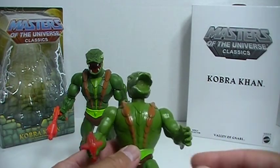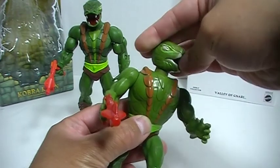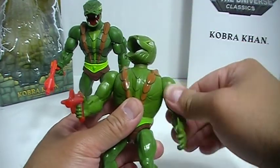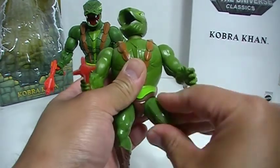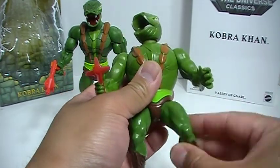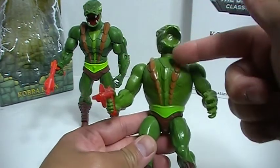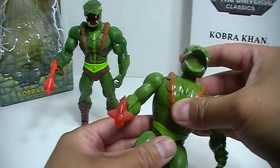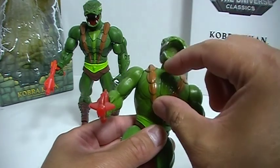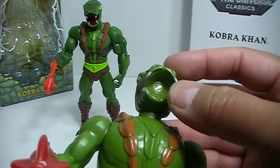Let me go through the articulation quickly on the vintage 1980s one here, just so you can see. Swivel at the neck, swivel at the shoulders — shoulders cannot go out. You have rotation at the hip, and that is all you have for articulation on this vintage Cobra Khan. The vintage figure also had the gimmick where you can fill it with water and it would spray out of his mouth through that little nozzle.